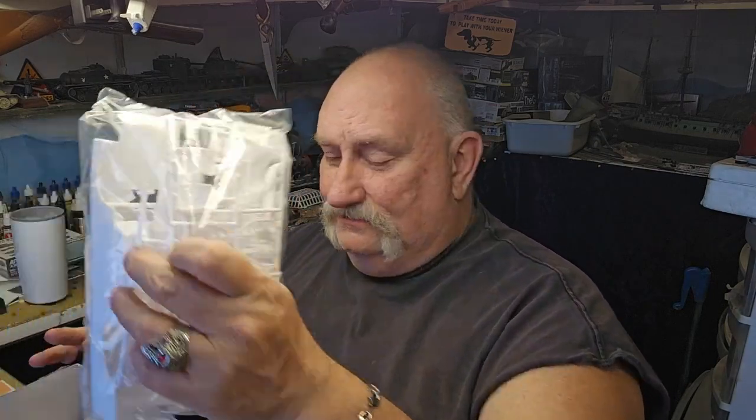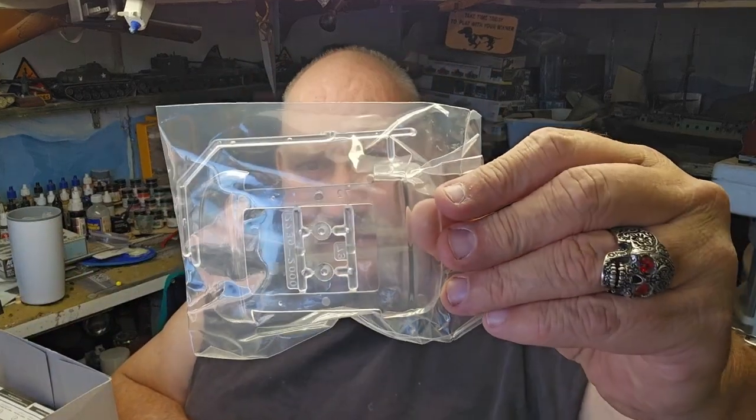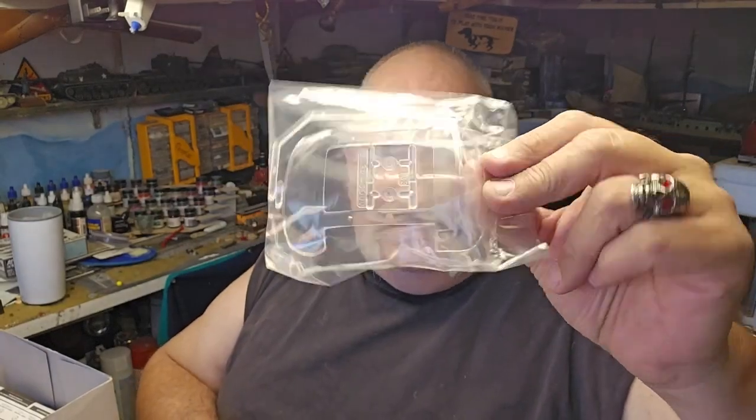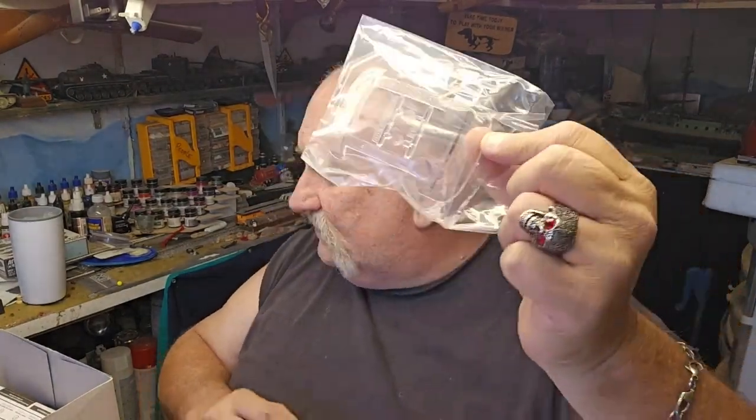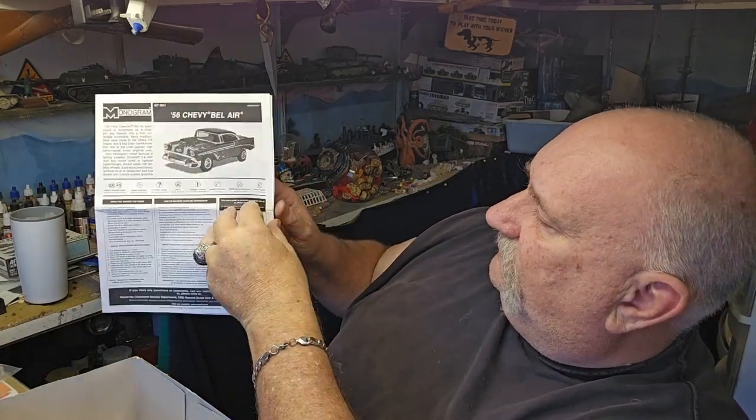Still in the plastic wrap — love it for freshness. Let's see what's in the rest of the box. Here we have the clear parts, headlights and the windshield — I'm not going to take it out of the plastic, we're going to leave it there. The instructions have a painting guide and a little quick history on the '56 Chevy.